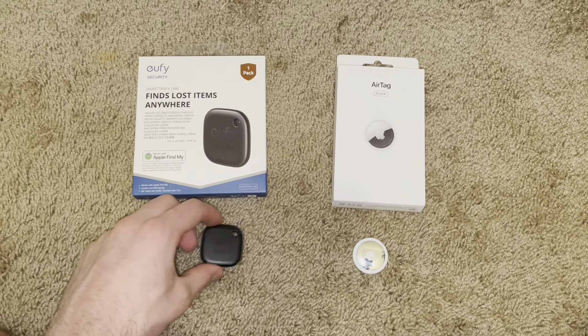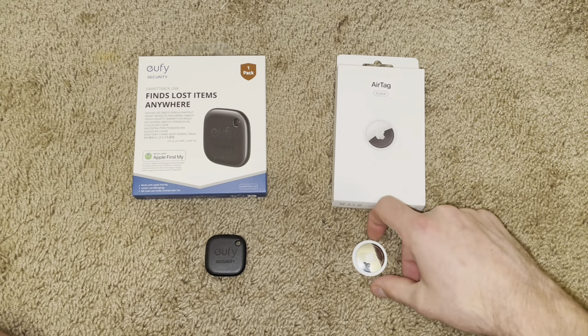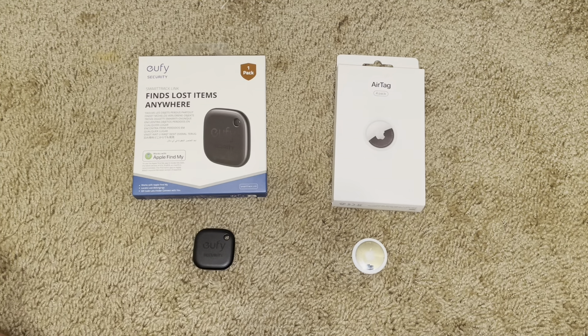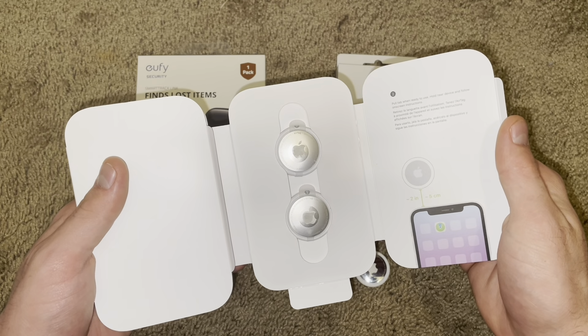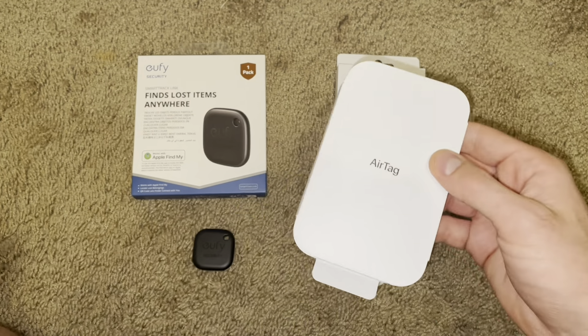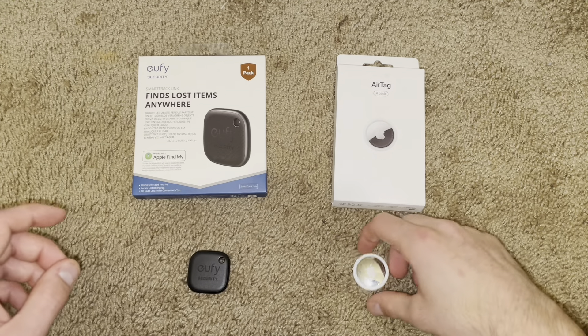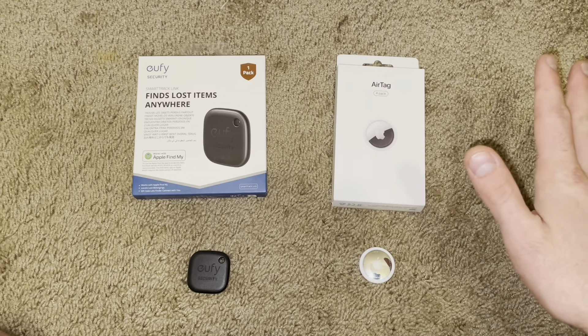For ease of use, each of these work really well, but it depends on what you're using. If you're using Apple, the AirTag will be easier to set up than the SmartTrack Link. All you do is take off the wrapping, put it close to your phone, and it just automatically connects. It'll ask you to update to the latest iOS, but it just works, really well actually. For ease of connect on iPhones, this one wins because you don't really have to do anything.